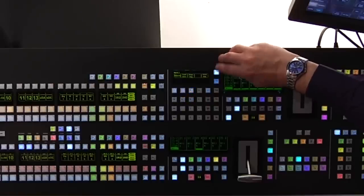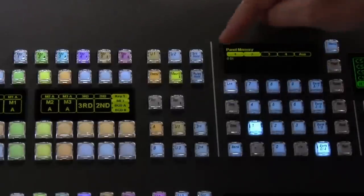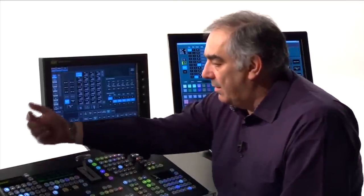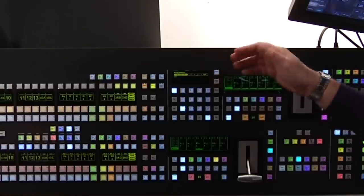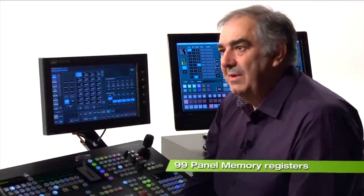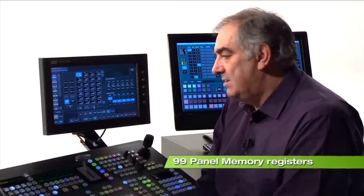It would be far easier if I could get to a desired configuration very quickly. One way is to use panel memory. Inside panel memory there are two stripes available — it's a two-stripe switcher, that makes sense. When I start learning a panel memory, I can record as much or as little of the control panel setup as I'd like to. I'm happy to have both stripes remembered. I'll learn panel memory 7 — I've got 99 of them, so I can use lots of these during a show if necessary.